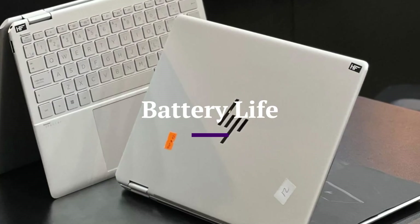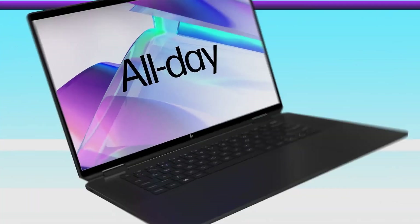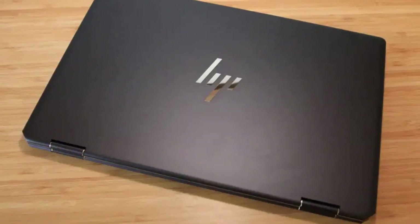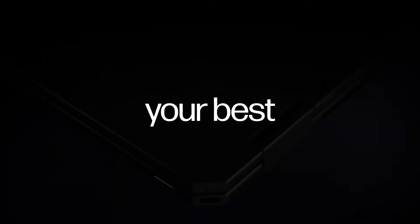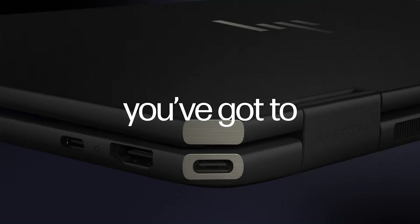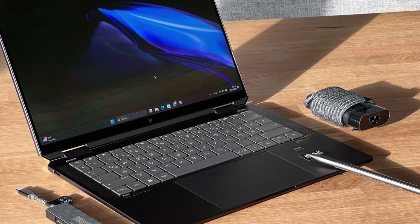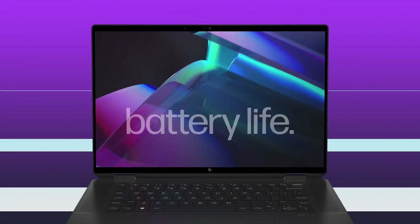Battery Life. Battery life is another strong point. The 13.5-inch variant can last up to 14 to 16 hours on mixed usage, while the larger 16-inch model offers around 10 to 12 hours. Thanks to Intel's energy-efficient platform and HP's intelligent power management, users can comfortably go a full workday on a single charge. It also supports fast charging, up to 50% in about 30 minutes.